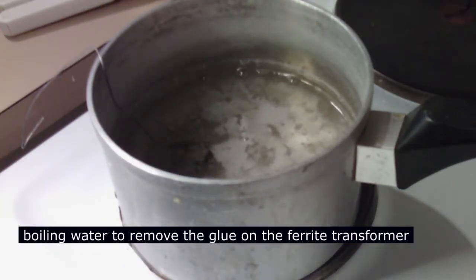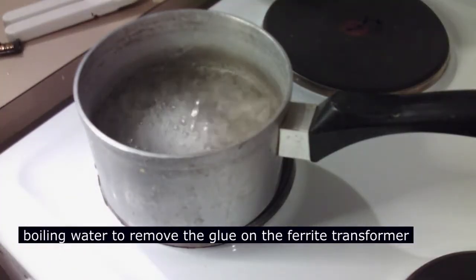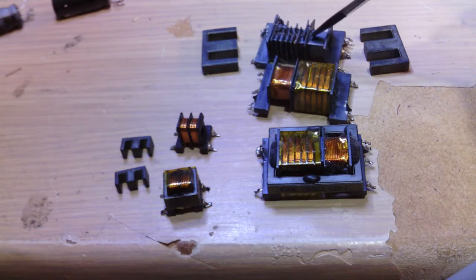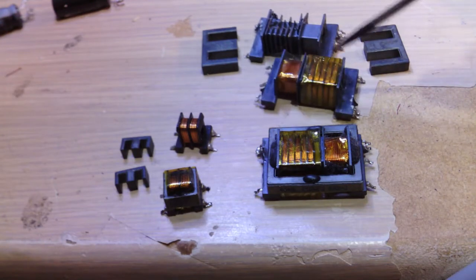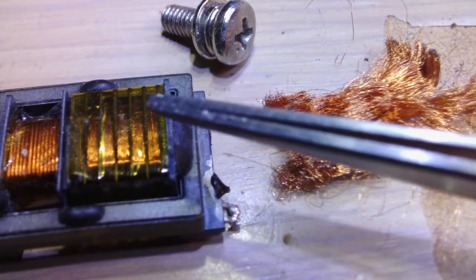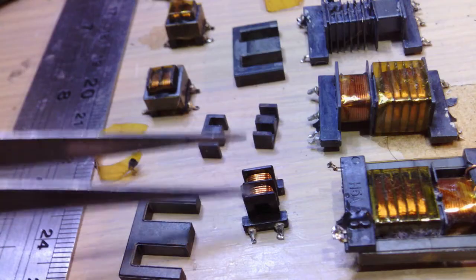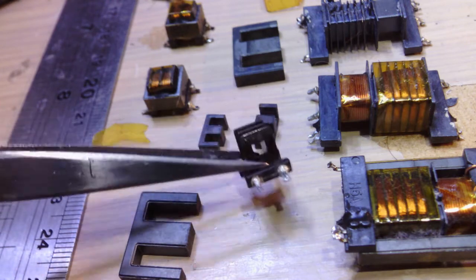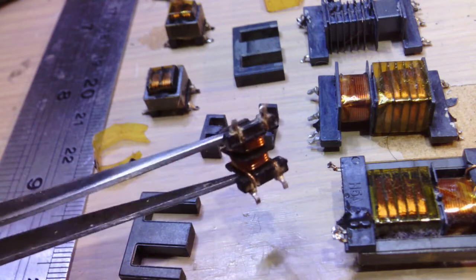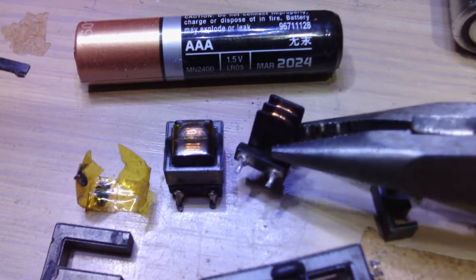The ferrite core can be separated and rewound. The ferrite core has many parts salvageable from discarded electronic components, and unlike the ferrite rings, the core halves can be rewound with a high number of turns without too much difficulty because of the bobbin. Here are some examples of rewound transformers for a dual thief circuit.